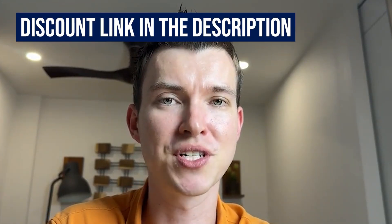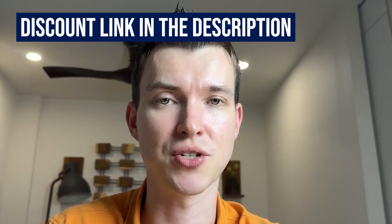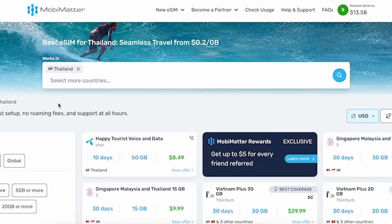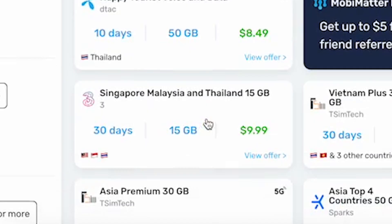I'll walk you through the process of how to purchase an eSIM, how to activate it, and then we can do a speed test using MoviMeta. Let's head over to MoviMeta.com. We just select Thailand because I'm based in Thailand, then decide which eSIM to go for. I'll pick this package here, which is a 30-day eSIM coming with 15GB of data for just $10. The best thing is it's valid in Thailand, Singapore, and Malaysia.